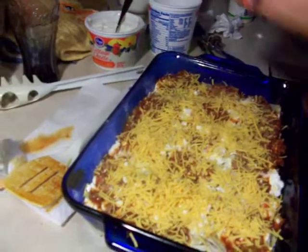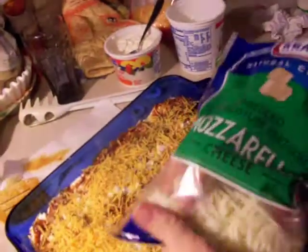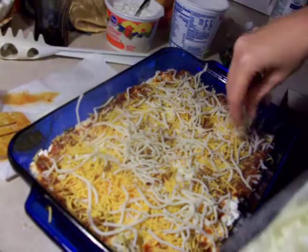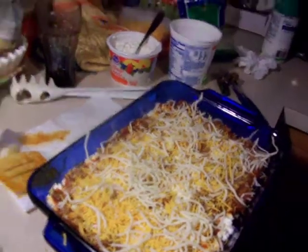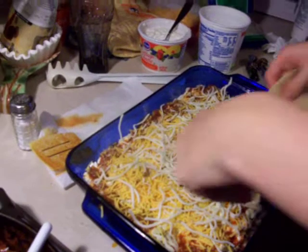Like so. And then look, she's got mozzarella — about half a cup of mozzarella on top of there. And then repeat. How many times do you do that? Three layers.